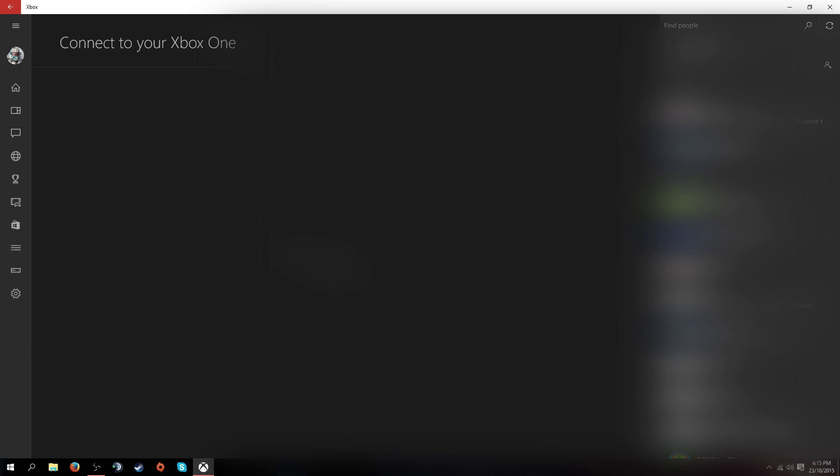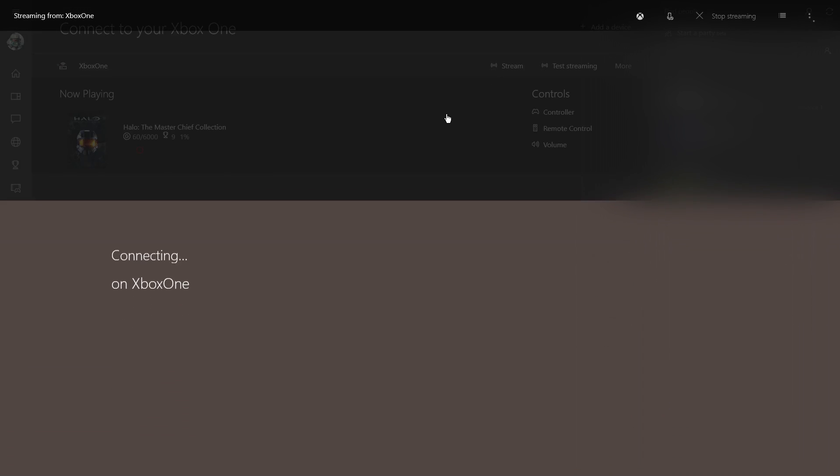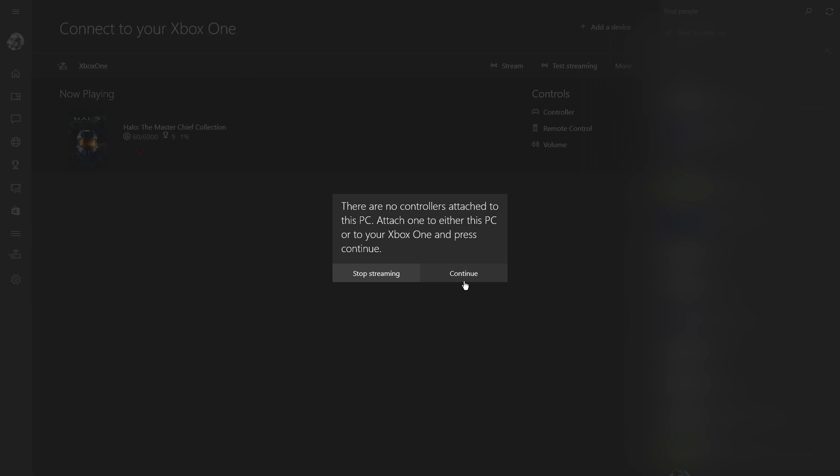I'm going to show you what it's like before I show you how to do it. I'll show you what it's like on wireless, because it's pretty appalling quality.